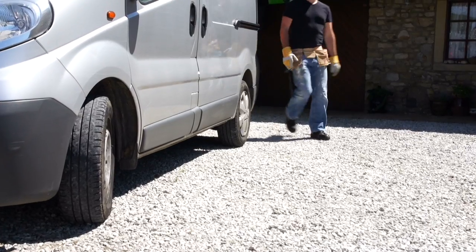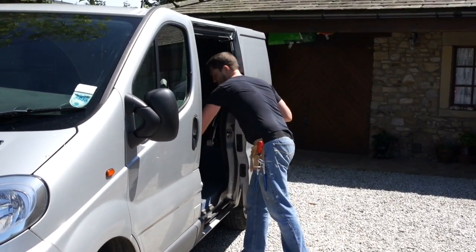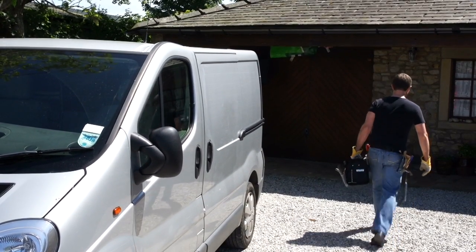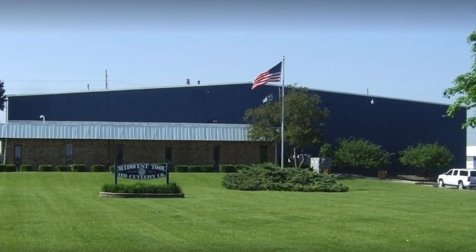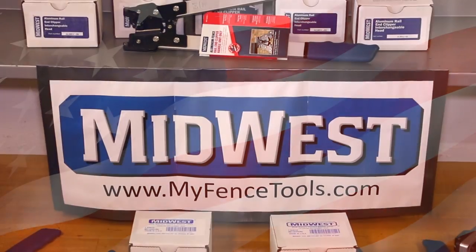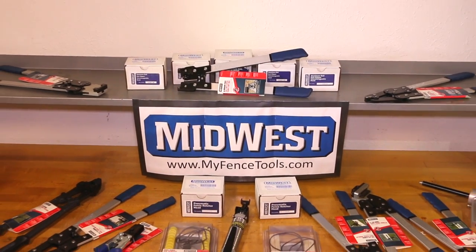You know the value of tools, and for fence projects you need tools designed for prefabrication tasks and tools that can hold up to the rigors on the job site. At Midwest Tool, we've been making the right tools since 1945, and we do it right here in the USA. Our lineup for vinyl and aluminum fencing projects is second to none in durability and performance.